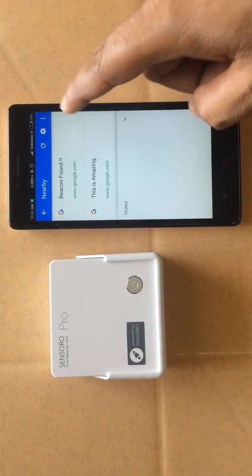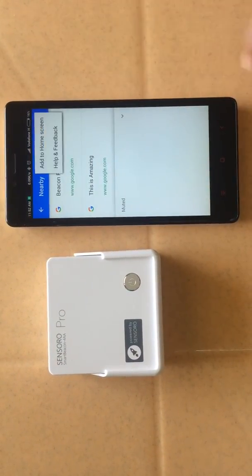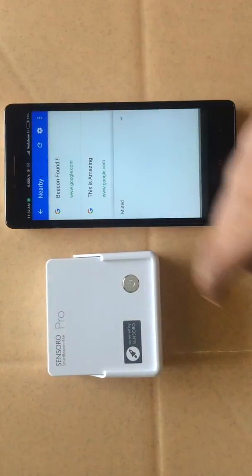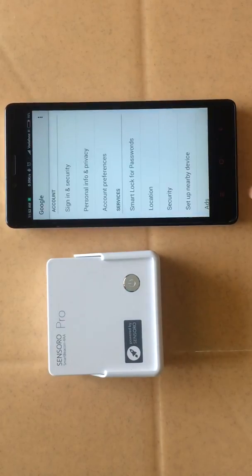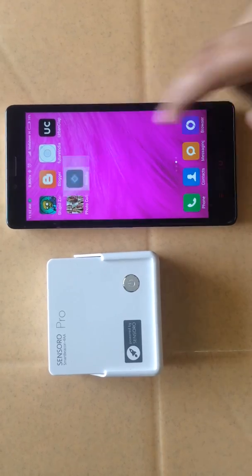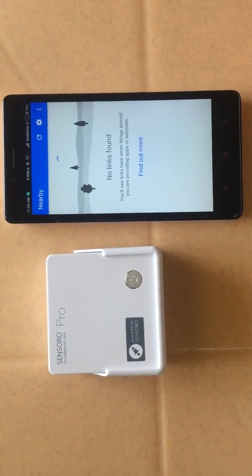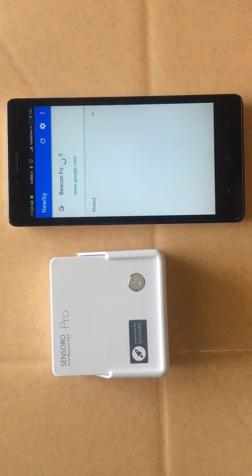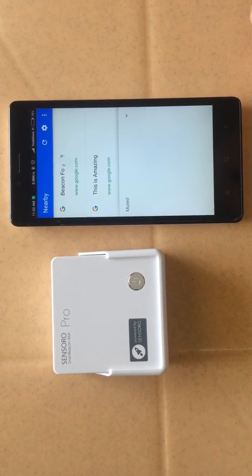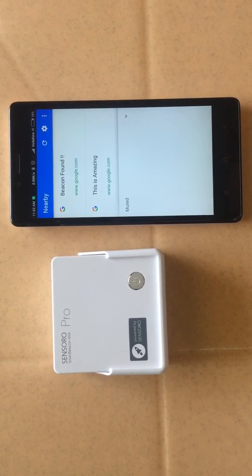You can add it to the home screen and just go and see — here it is. We are getting two attachments of the beacon. The beacon gets scanned whenever the phone is on.